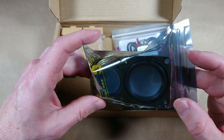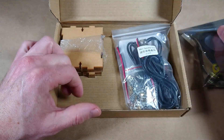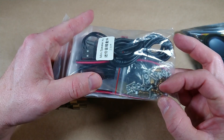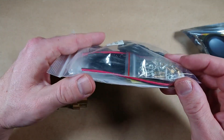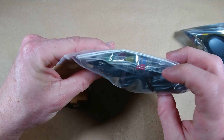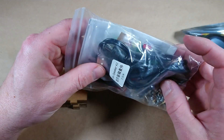It comes with the drivers which actually look pretty decent. I'm going to pull the rest of this stuff out. It comes with the cables, looks like some bolts and nuts. You can see the PCBs in here and there's some components — resistor, LEDs, potentiometer, things like that.